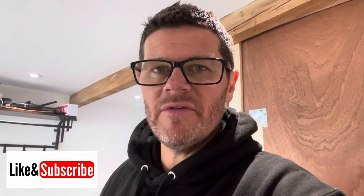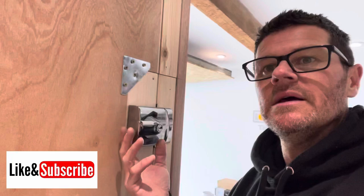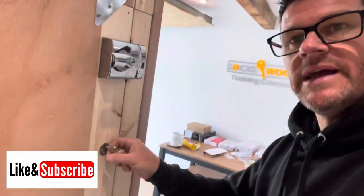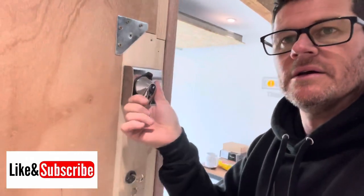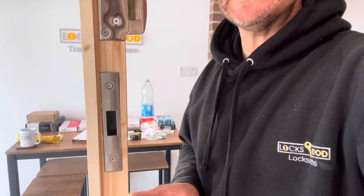We came in today and there was one night latch we didn't get to yesterday, which is the British Standard Yale, which can be a bit of a pain. He's done that this morning, which is here, and he's also fitted his first ever deadlock. He's just gone for lunch but he ain't done a bad job at all. I'm pretty impressed, considering this is his first ever deadlock and first attempt at the Yale British Standard night latch.